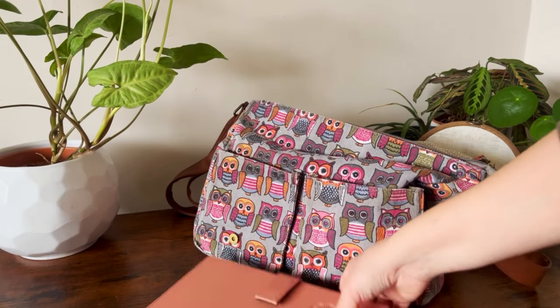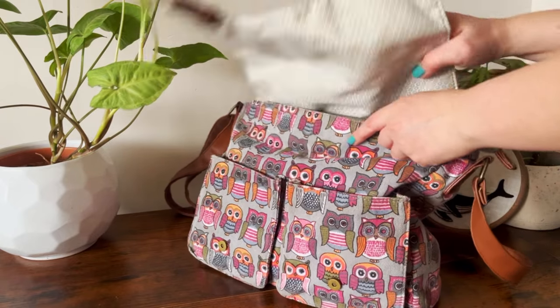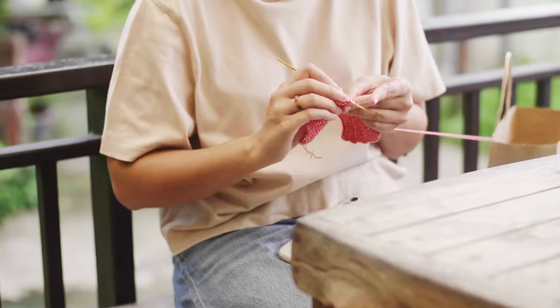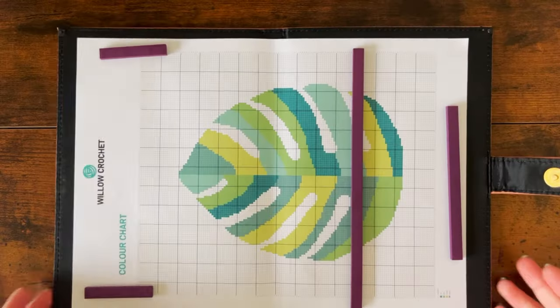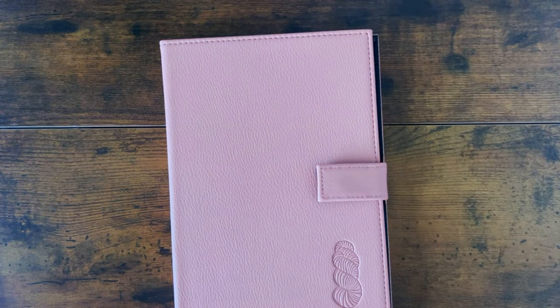When folded in half, the chartkeeper is compact and easy to transport for projects on the go. You can easily slip it into a project bag and take it with you wherever you go. Having a chartkeeper that is both functional and easy to carry around is a game changer for those who enjoy crocheting on the go. The keeper also folds up neatly, keeping the chart secured inside, so you don't have to worry about your work getting damaged or lost during transport.